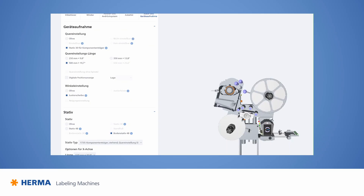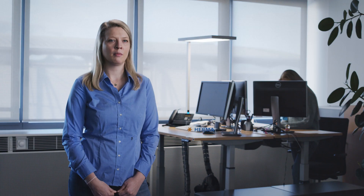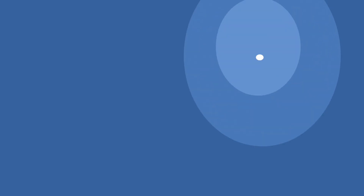As soon as the customer has completed their configuration and the device can be integrated into their machine, they can contact the Herma sales department and order the Herma 500 together with their contact person. It's fast and easy to operate, and I can even have a price displayed directly. We also save on costs because we don't have to do any additional design work, and the customer is free to design how they want to equip their label applicator.